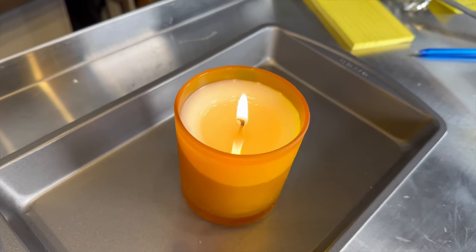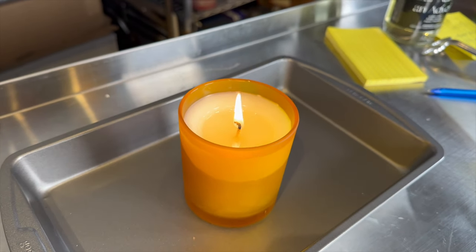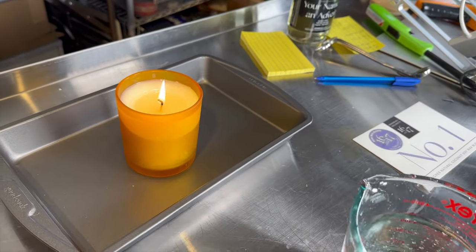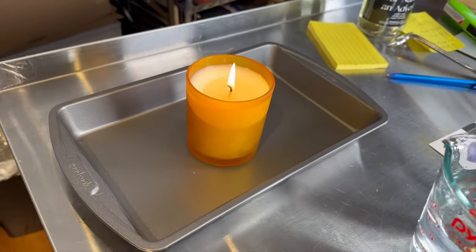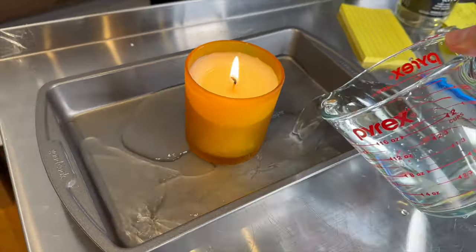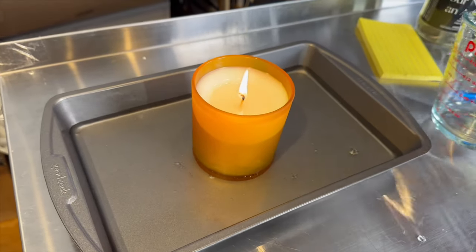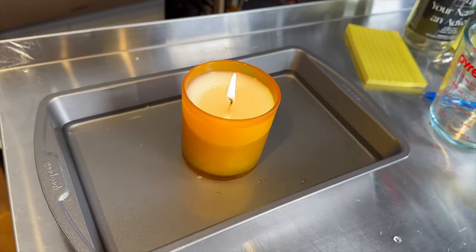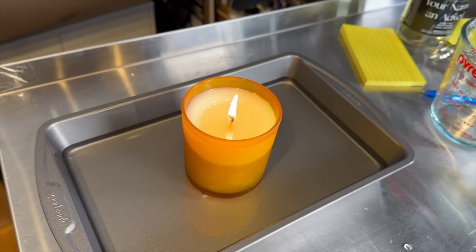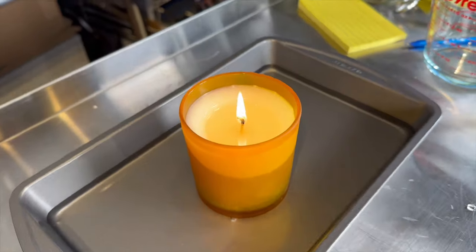It's been an hour and a half — look at the melt pool! The hot throw is amazing. I'm very happy. Because I'm going to the gym right now, I'm going to be doing a power burn. Let me show you what I do: I take a cake pan like this and put some water in it because I'm not going to be home. I want to make sure that if something happens to the candle, there's water in there. If something spills or whatever happens, it's safe. So far I'm very happy, and the hot throw is amazing.